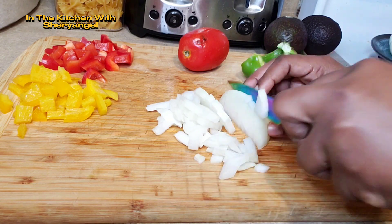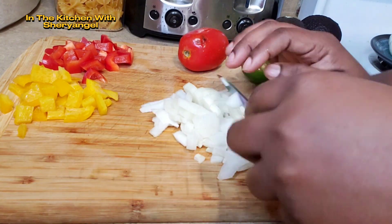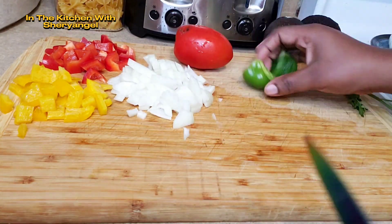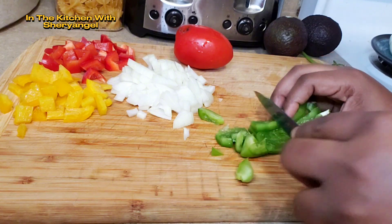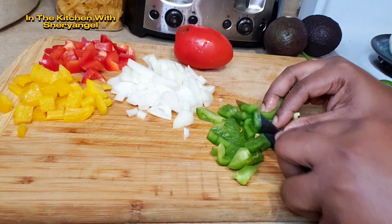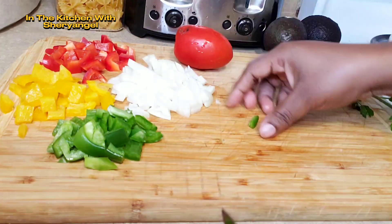If it's your first time, welcome in. If it's not, welcome back. Here, it's just about cooking. If you're interested, we're going to ask you to subscribe and like and share to everyone you know. Maybe it's going to help everybody else out there.